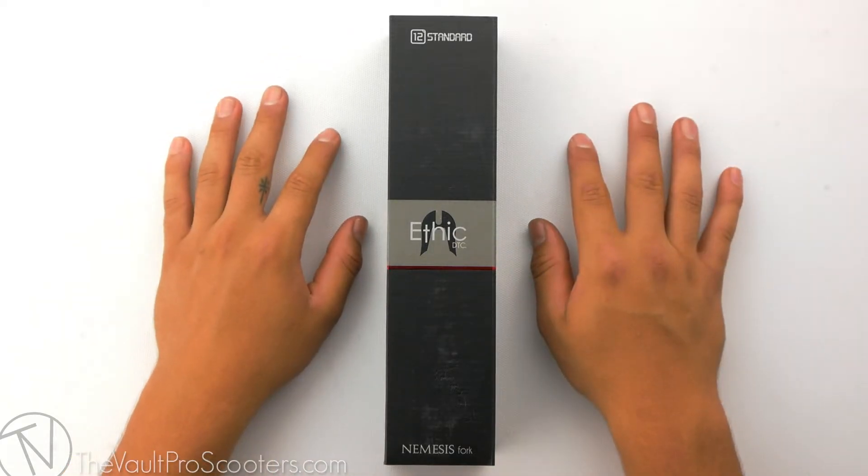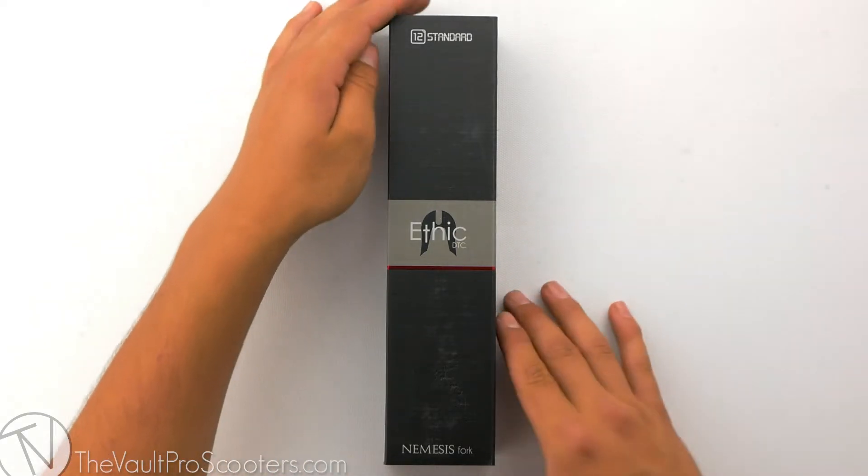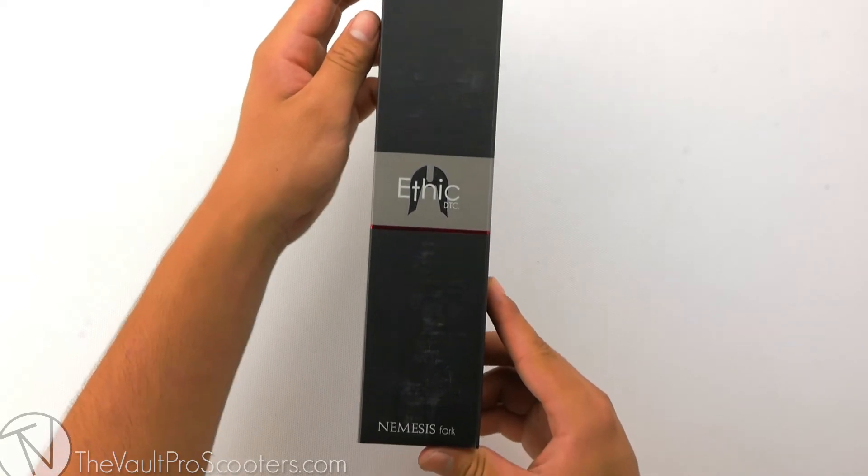Welcome back to another product review here at Vault Pro Scooters. Today we're going over the Ethic 12 Standard Nemesis Fork. Let's dive into it.